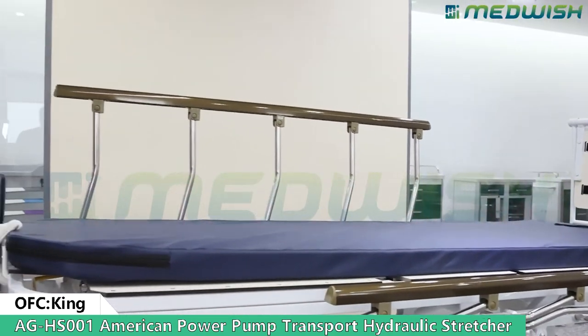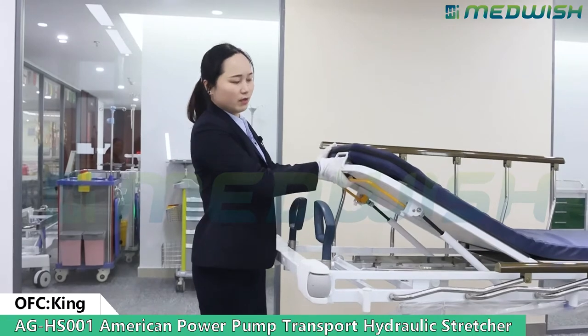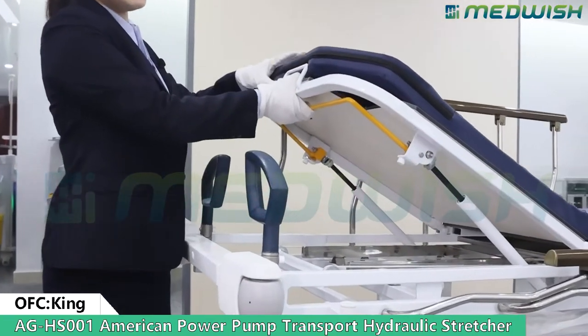For the back section, it is controlled by a gas spring. It can meet the requirement for CPR function very easily.